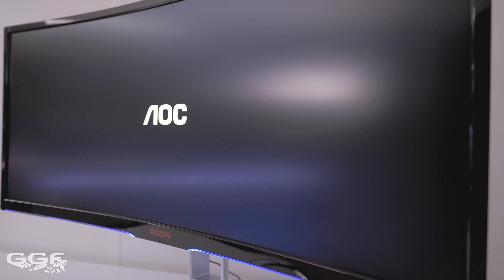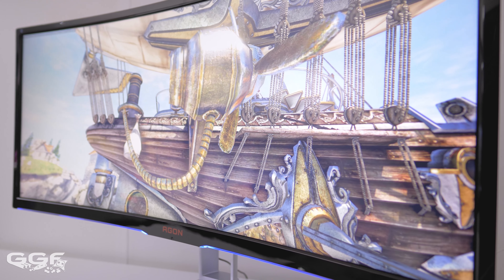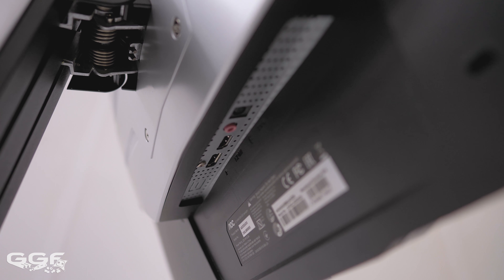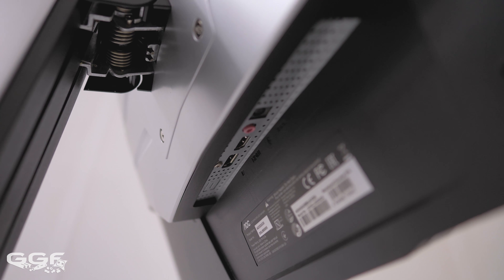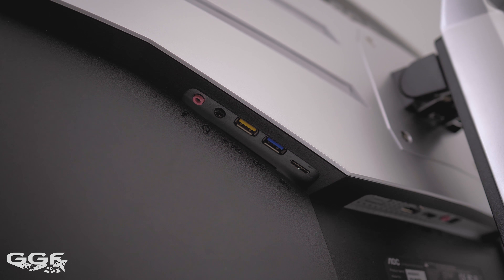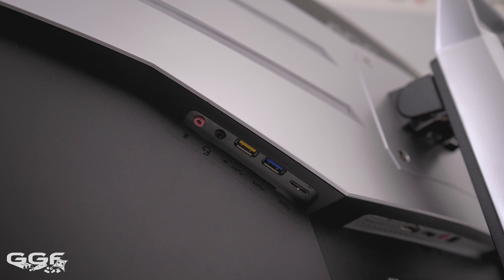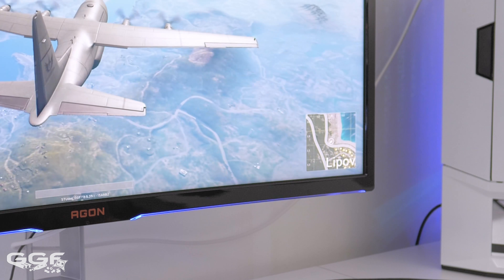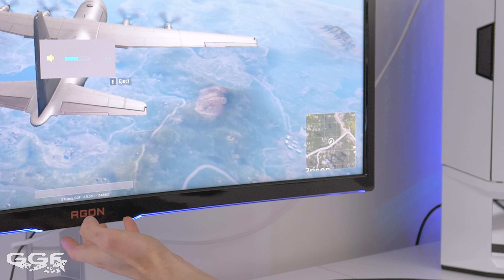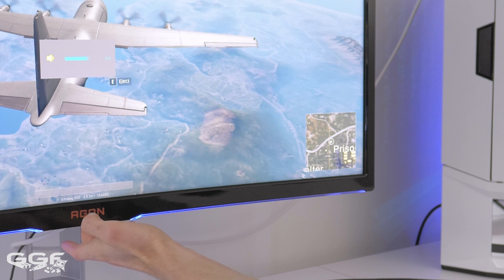The response time is 4ms grey-to-grey. The screen is coated in a light anti-glare coating which keeps reflections to a minimum. Input-wise, there's one DisplayPort 1.2a and an HDMI 1.4b. You'll be forced to use DisplayPort if you want to run the screen at 100Hz with G-Sync. There are also audio jacks and two USB 3.0 connections, one with fast-charging. The screen features two 2W speakers, but they'd only pass for YouTube and that's about it.